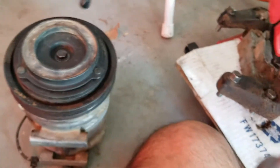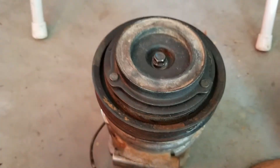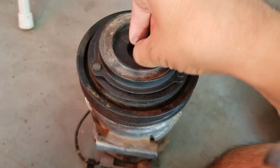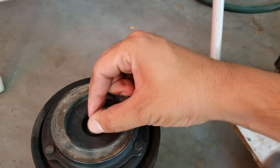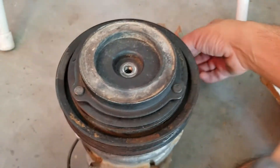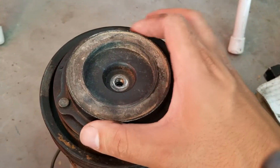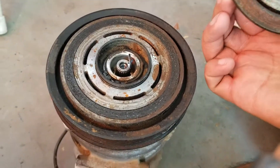Get your trusty impact and zip that nut off. To do this more slowly, that's a 10mm, so just get your handy 10mm. When that nut comes off, this thing comes right out — the clutch comes right out.